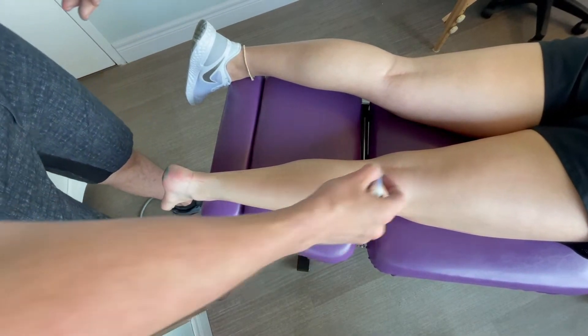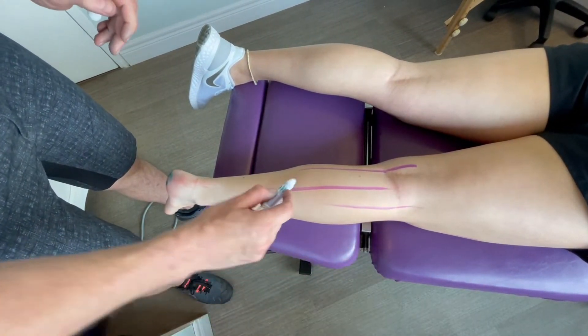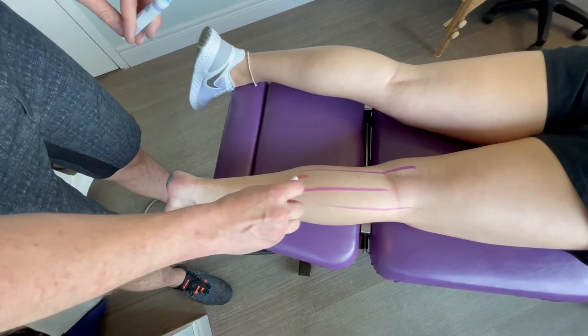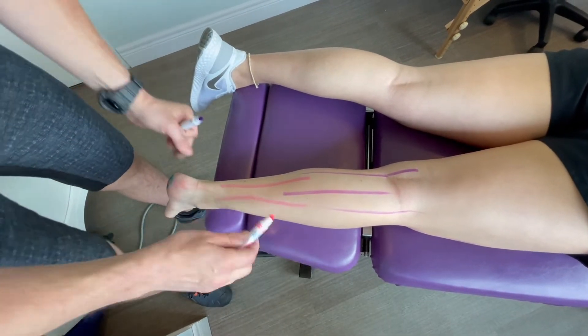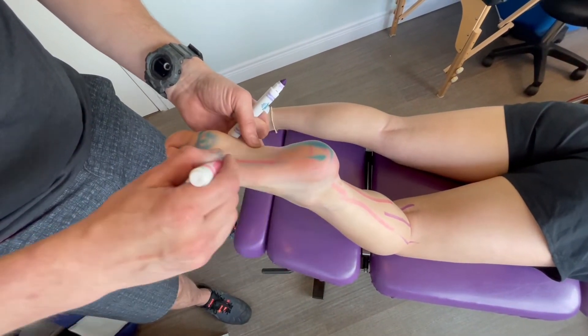So just the basic anatomy for this. There are two calf muscles that attach a little bit above the knee and come down. They turn into the Achilles tendon and then wrap around to the foot and turn into the plantar fascia and then into the toes.